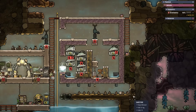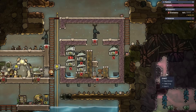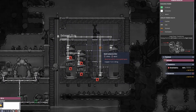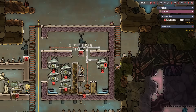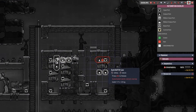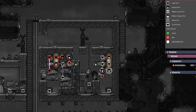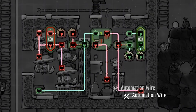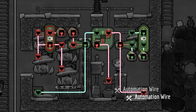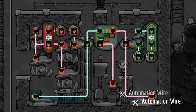Now we need to build everything inside the lower chambers before we can seal them up. To do this, we will pre-wire the automation and power circuits before flooding the electrolyzers. Let's start by adding conductive wire to connect everything to power. Next, let's add all of our automation control devices — namely four Atmos sensors, two buffer gates, two NOT gates, and an AND gate. Now connect them with automation wire. If you're wondering about how these circuits operate, we will review them and the Hydra as a whole toward the end of the guide.